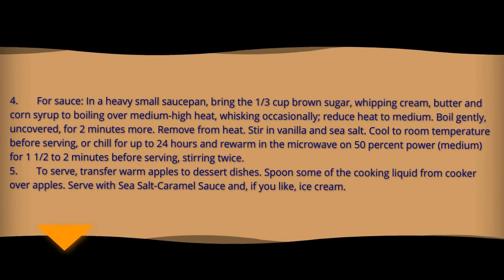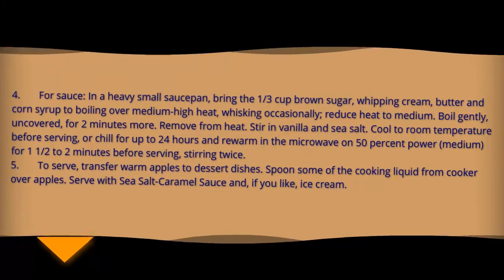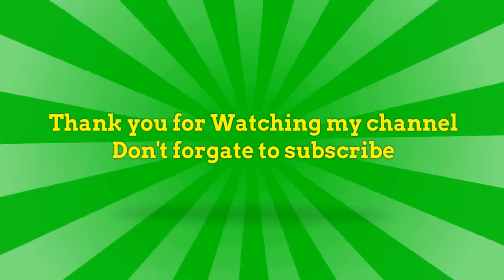Or chill for up to 24 hours and rewarm in the microwave at 50 percent power for one and a half to two minutes before serving, stirring twice. To serve, transfer warm apples to dessert dishes. Spoon some of the cooking liquid from the cooker over apples. Serve with sea salt caramel sauce and, if you like, ice cream.